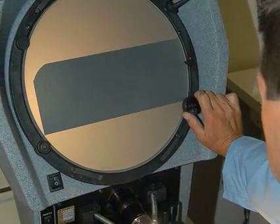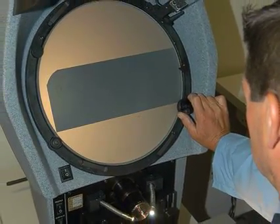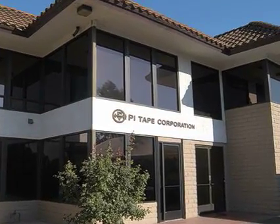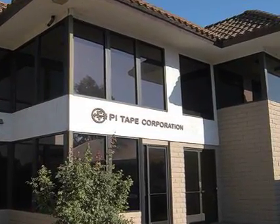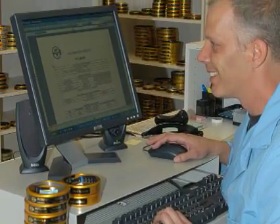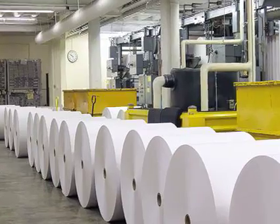PiTape linear tapes are calibrated at 68 degrees Fahrenheit. Linear tapes read to .001 of an inch with an accuracy of .005 of an inch up to 120 inches. Each tape comes with a calibration report traceable to the National Institute of Standards and Technology.